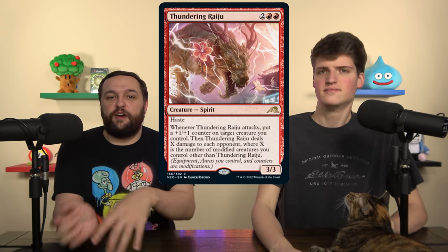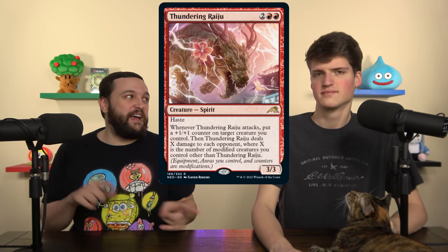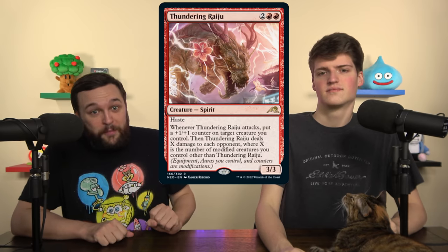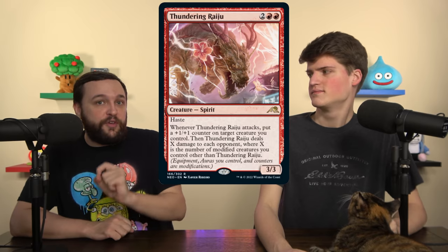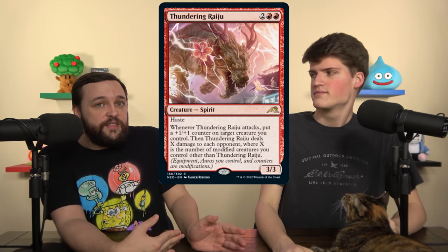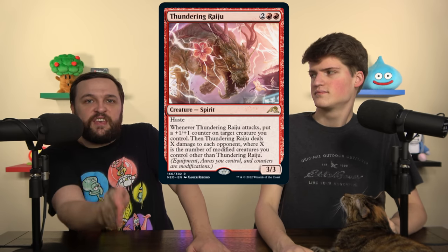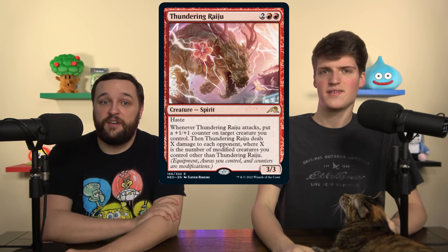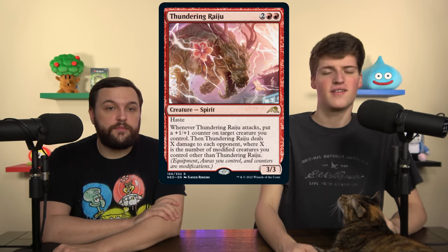Thundering Raiju is a card from the set obviously intended for this deck. It attacks, puts a counter on things, and then deals damage to each opponent equal to the number of modified creatures you control. If you build a 5-6 creature board — totally reasonable — and get in, you're dealing 15 total damage just for playing this 4-drop. It has haste. Good card.